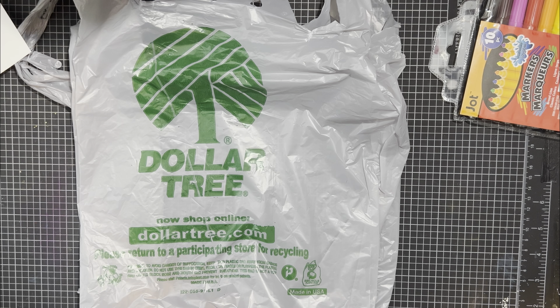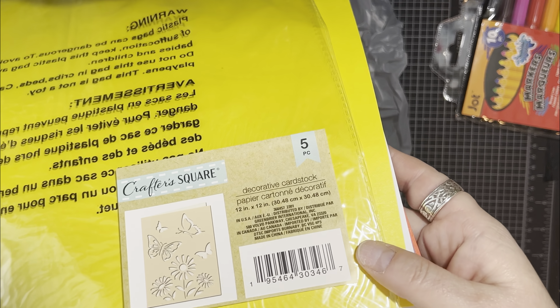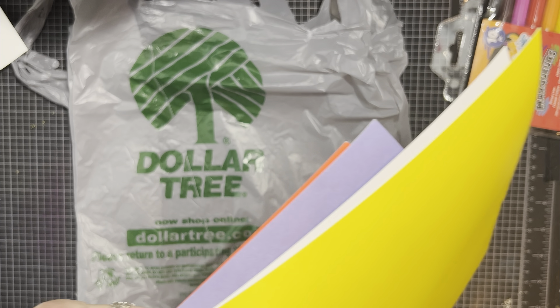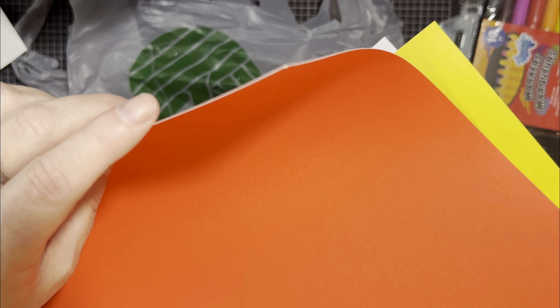Next we have cardstock. This one pack has five pieces of cardstock, and they're 12 by 12. We got all the colors that the Dollar Tree we went to had. It's color on both sides and then it's a white core on the inside.